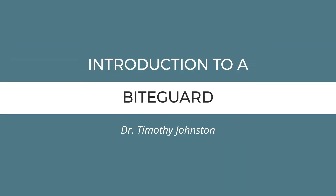I'm Dr. Timothy Johnston with Norwich Dental Center. This video is coming to you because you're having a bite guard made, and I wanted to spend just a quick minute telling you what we're hoping to accomplish with that and why it's good for you.